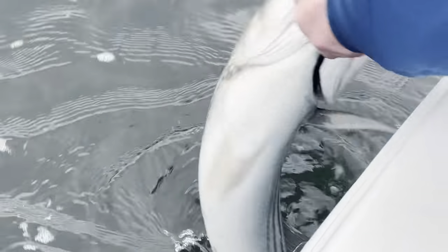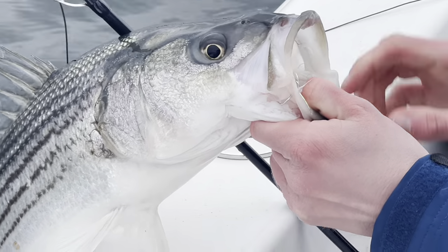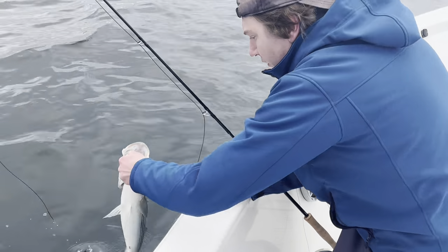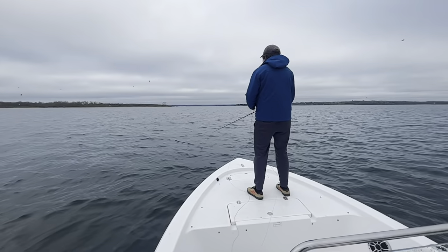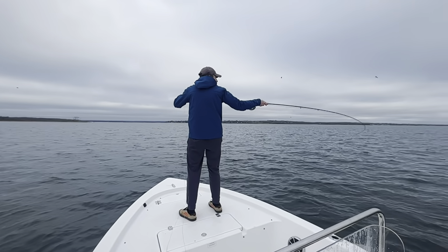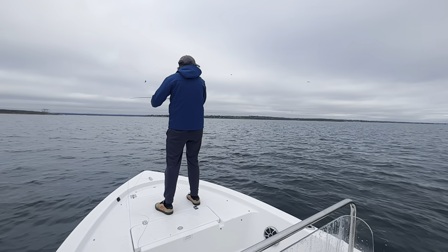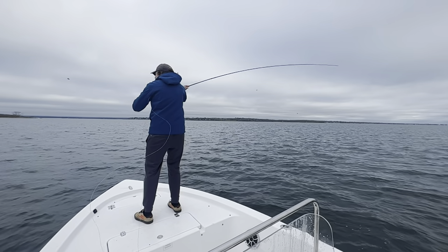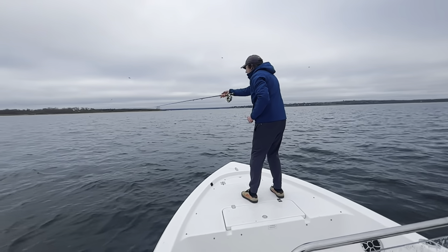Here you'll see Jared bringing one of the first fish of the morning to the boat, and the rod handled it perfectly. This next segment shows how the rod casts. Jared's casting a full sink line into a pretty strong headwind with the current ripping, which is why we're using that full sink line. You'll see this rod is pretty much classic G Loomis — it has a softer tip and a stiffer butt section. Jared's trying to punch the line under the wind, hence the horizontal cast, but you can still see the way this rod flexes. It is classic G Loomis.